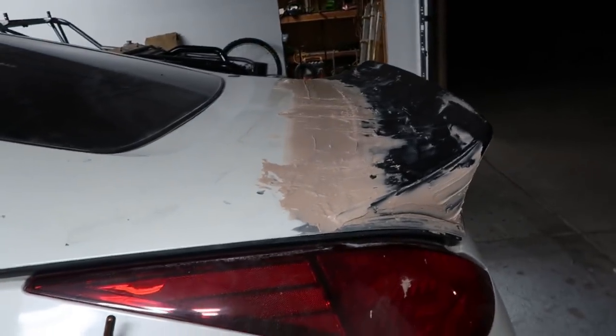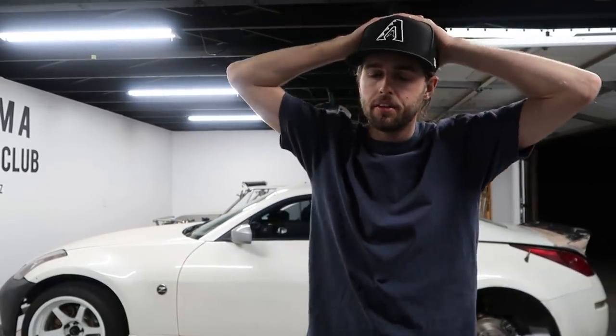A little bit of a short video today, but at least you guys got some insight on how to Bondo, how it works, what to expect. You can put just a dab of hardener in it and it gets way too thick to work with, and you can't really finesse it. But one thing I want to take the time to tell you about is there is a join button by the subscribe button.